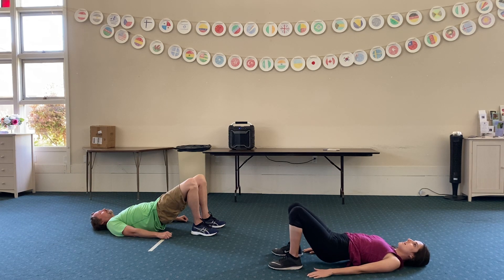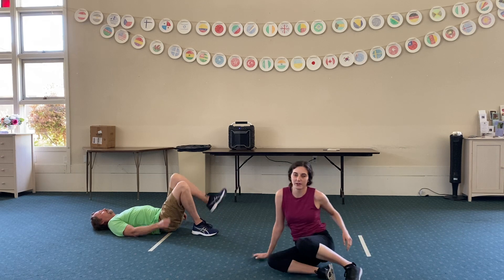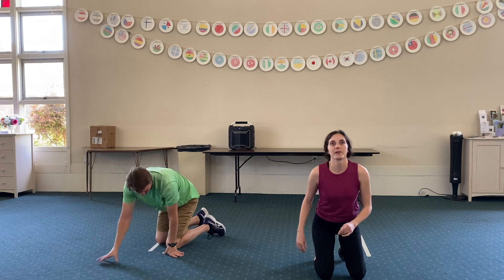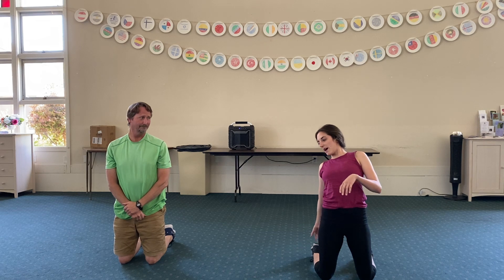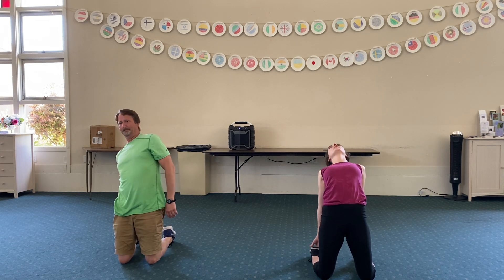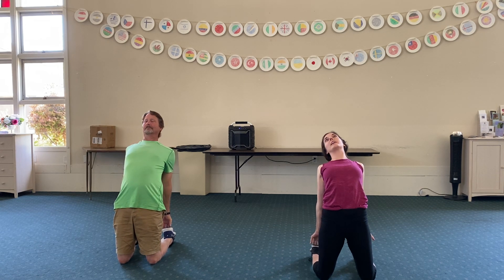Come back down. Come all the way up. And we're going to do one last pose. So we're going to go up high on our knees, and then we're just going to reach back towards our ankles, grab our ankles, and then push forward. So our head's going to come back and we're making like an arc with our back.